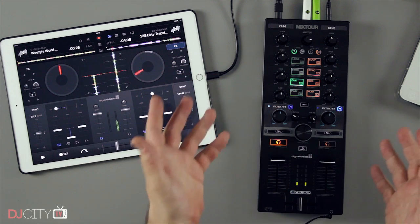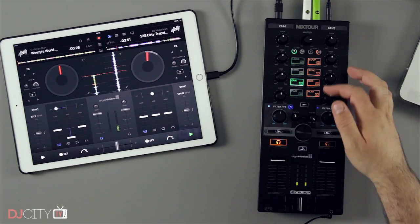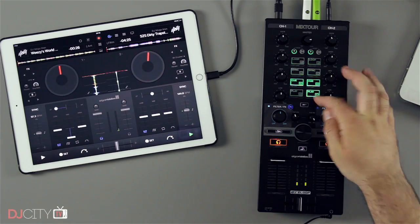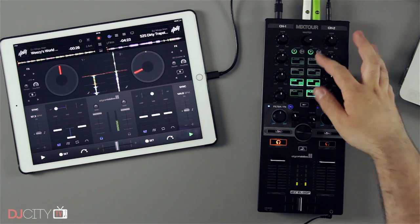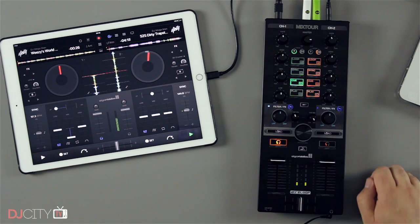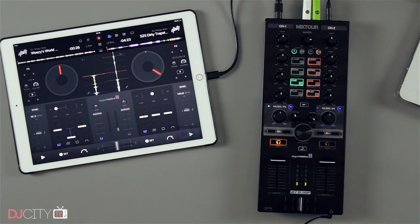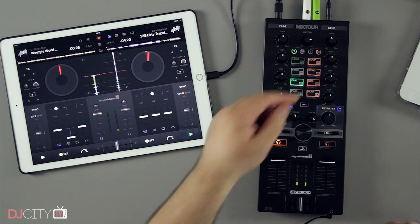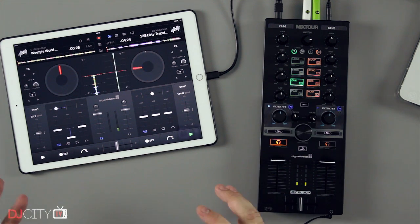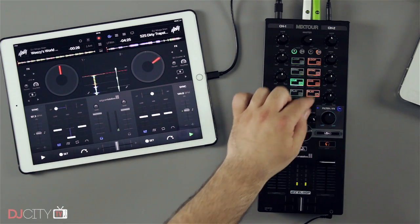You can select your different effects, and by holding shift all these features do generally have shift functions on them. There's a nice loud headphone output too. And unlike the Z1, which was very limited in terms of controls, this has four pads on each deck: play and cue, a sync button, loop on, and you can halve and double it on the shift function. You can adjust the grids from there as well, and you've got four cue points — clicky buttons rather than pads, so you're not going to be doing any mad cue juggles, but for playing on an iPad at a bar gig it'll work perfectly well.